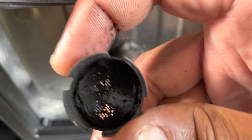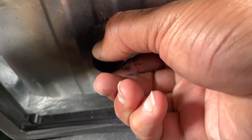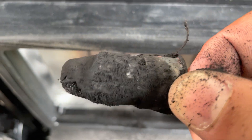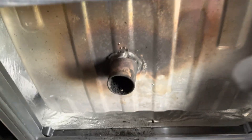Wow, look how clogged this is — it's full of carbon. So yeah, this was definitely the issue. You can barely see the mesh. What you gotta do now is get a wire brush and some carburetor cleaner, spray it down, and give it a good brush so you can have it nice and clean.